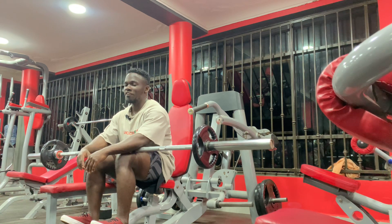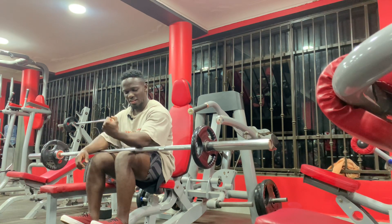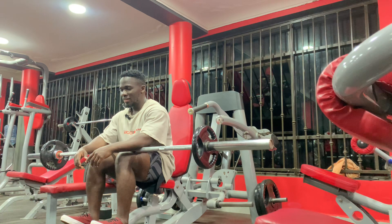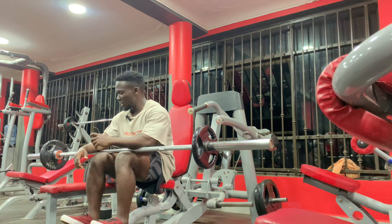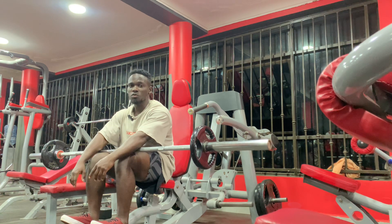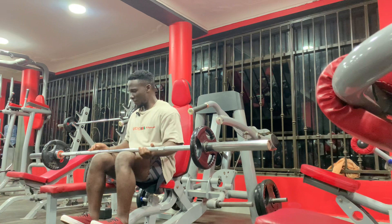So if you don't have a forearm machine, this is an alternative you can use anytime you're working out. Guys, I'll send you out from here. Also a reminder — give your forearms time when you go to the gym, because you can't have a full arm if you don't have forearms. Alright guys, peace out, love you — don't forget to subscribe. Four more sets to go.